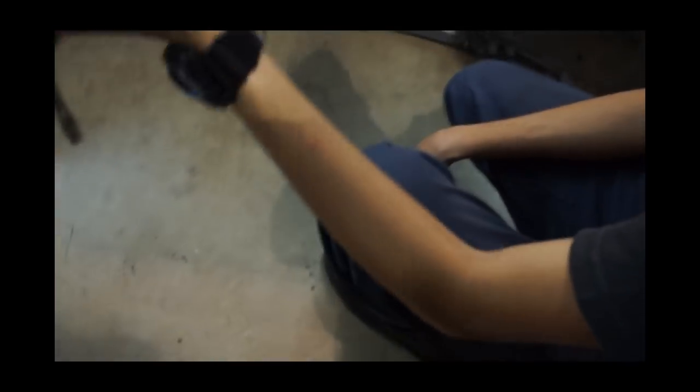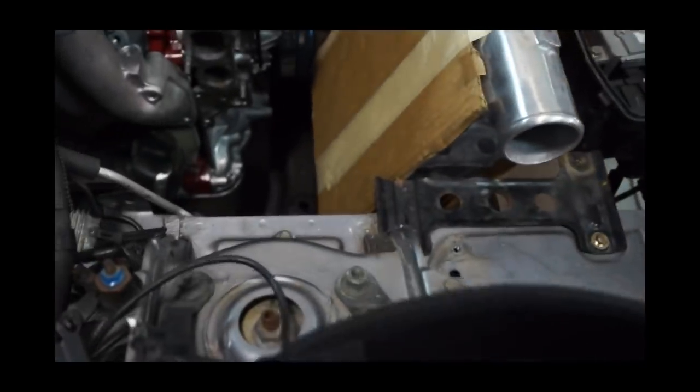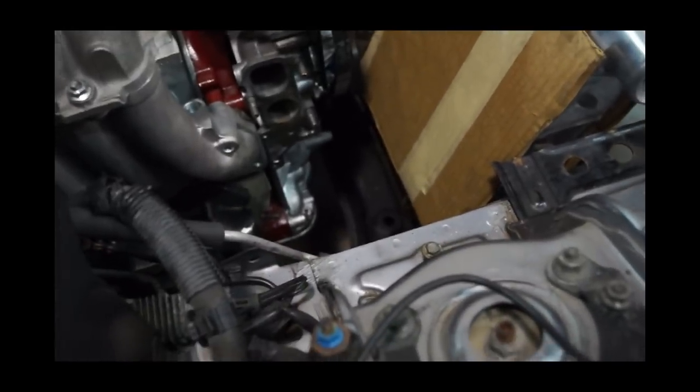You know, if that power steering wouldn't be so big and fat in where it sits. There's room in there for six rotors. Yeah, six rotors. You know they make one.